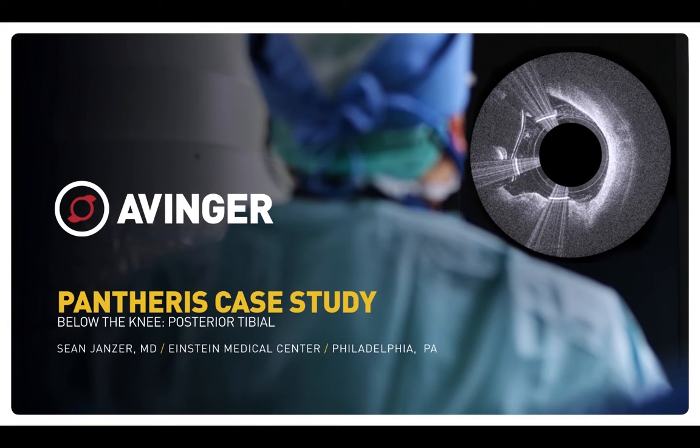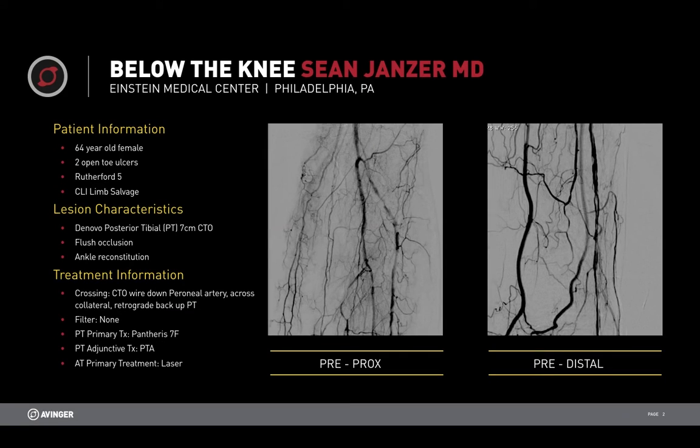I'd like to review a Dr. Janzer case from Einstein Medical. This is a 64-year-old female with two open-toe ulcers, Rutherford 5. It is a limb salvage case.